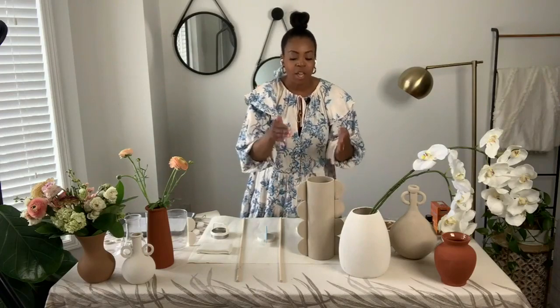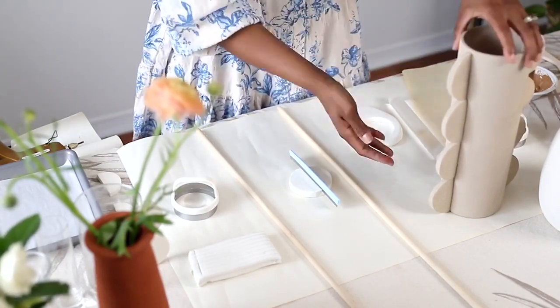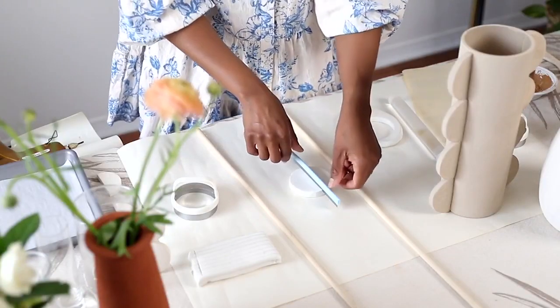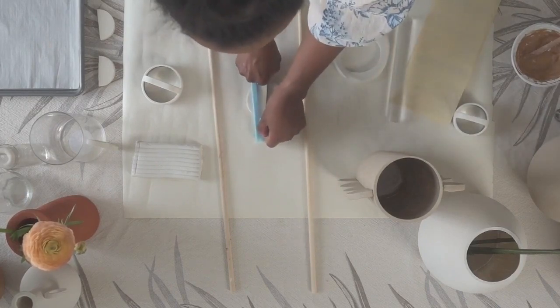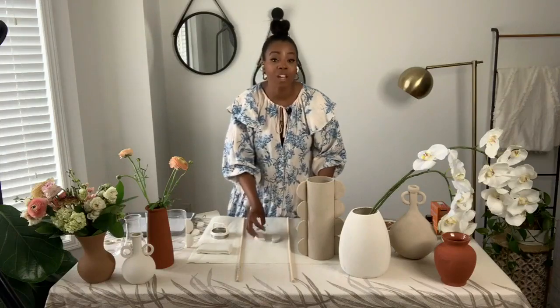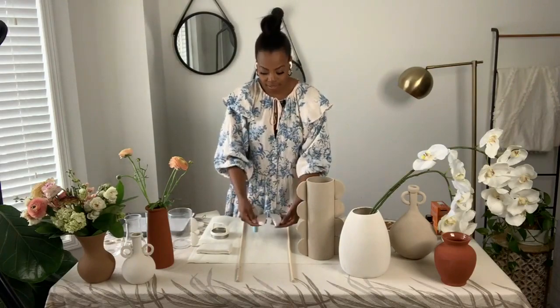If you don't have a specific cookie cutter, you can use what you have at home — glasses work for circles, or get creative with different shapes like diamonds. Just be aware of the vase you're working with: for a cylinder-type vase, go with a flat edge, so we cut our circles into half moons. Depending on the size of your vase, adjust the number of handles — for this tall one I cut four circles, and for the small one just two.